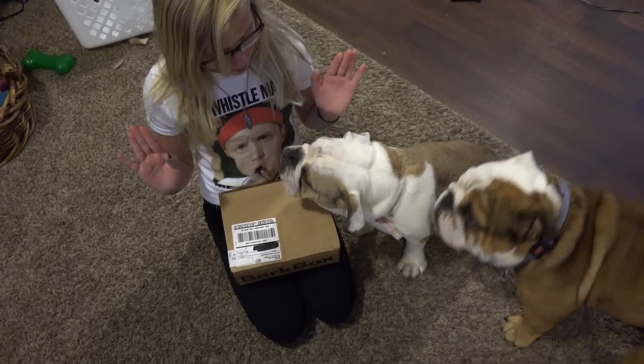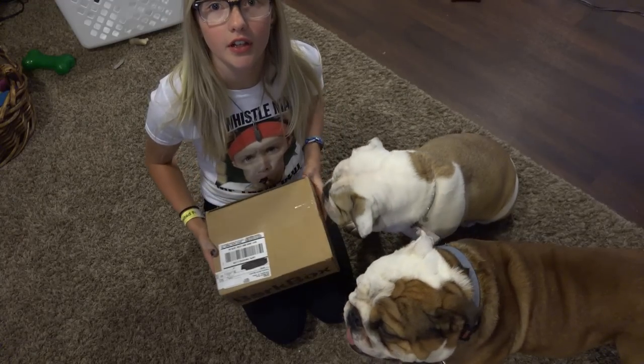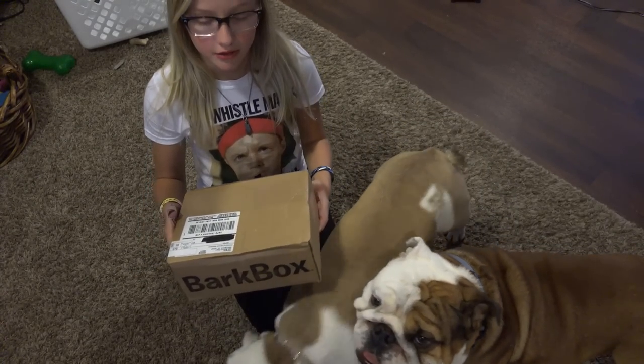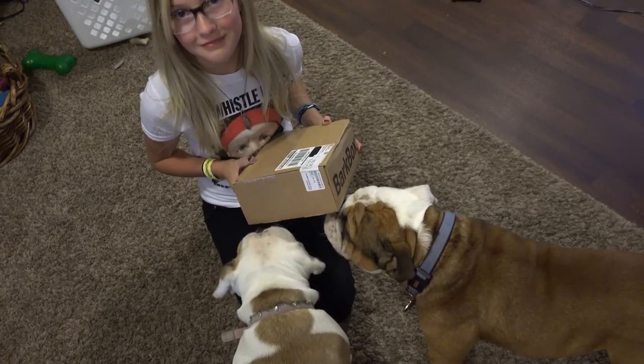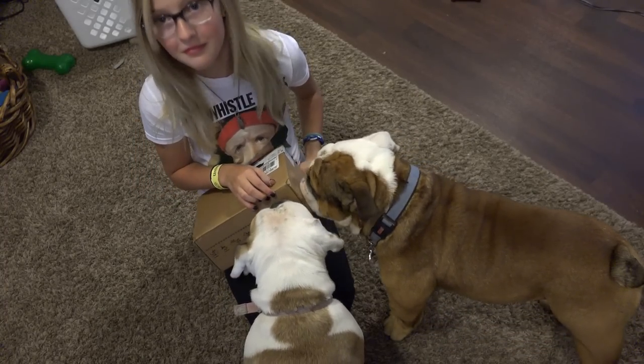Hello everyone, it's ThePorth3 here and welcome to another BarkBox! I got the lovely dogs and they want something. They already smell something? August 2015 BarkBox Edition. I swear they must sense something in there because every time we go to unbox these things they go nuts over the cardboard.